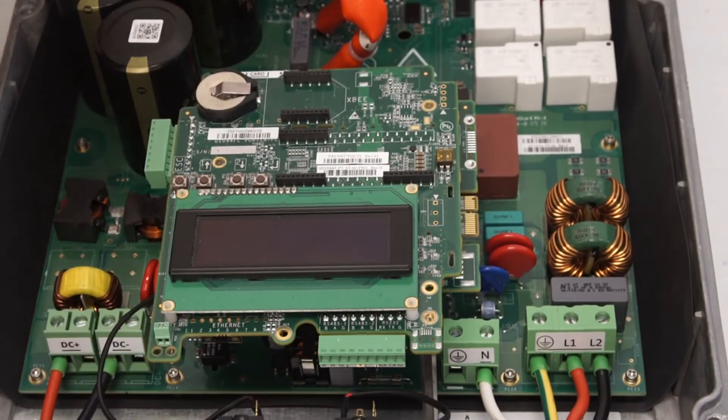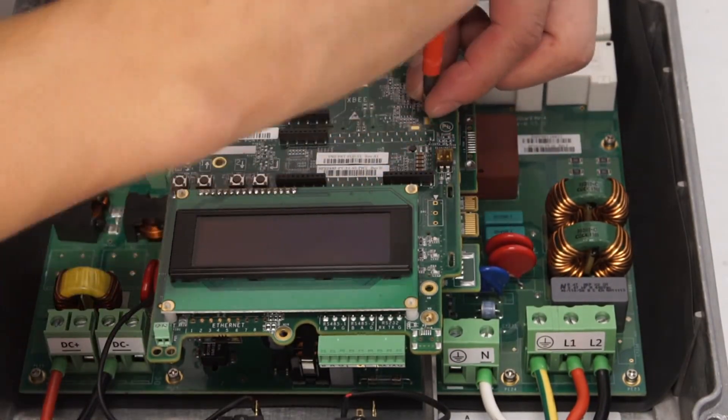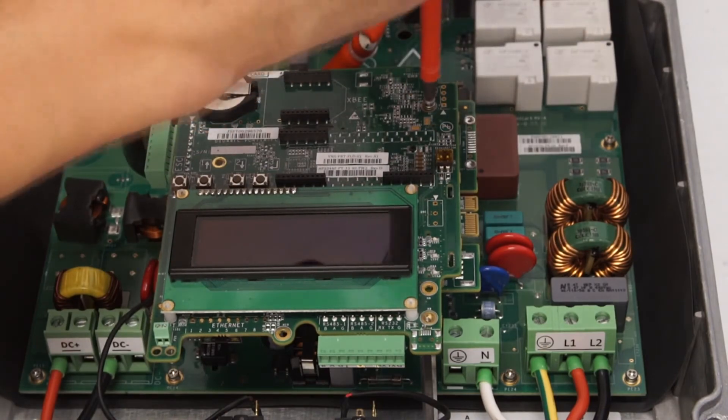To reinstall the communications board, line up the pins, press down, and reinstall the Phillips head screws.